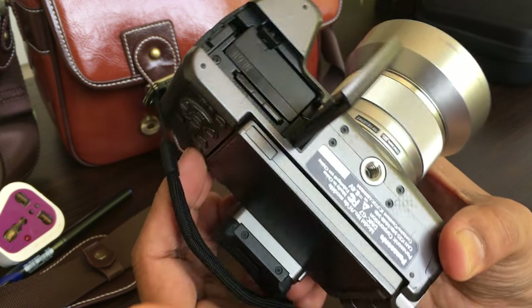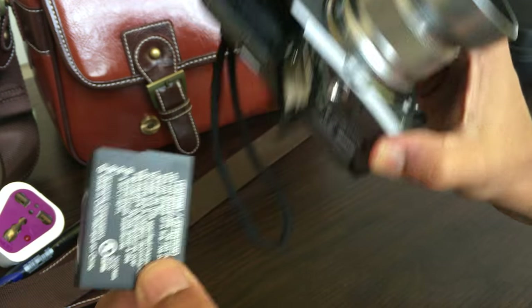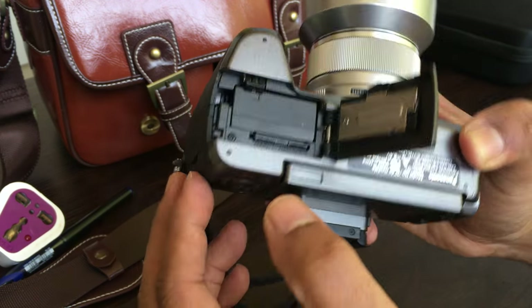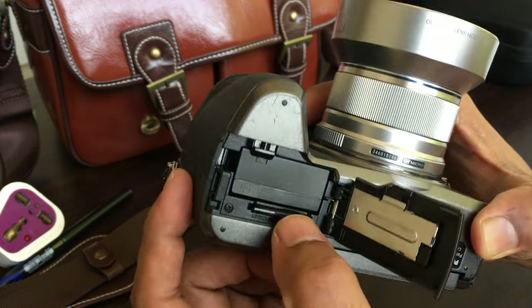This is your camera battery housing. You pop up the camera's battery. I have bought two camera batteries because the battery life is not very good — typically it gives me about 300 to 400 shots. So I have bought two batteries.